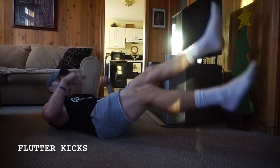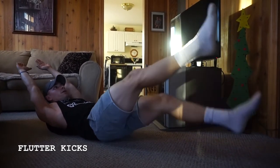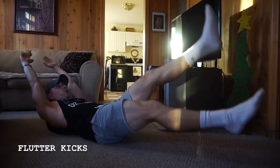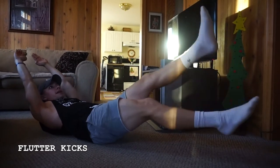I'm still squeezing up — you can raise those arms back if you'd like, just like in the hollow body hold. Still breathing, keeping those flutters nice and tight.